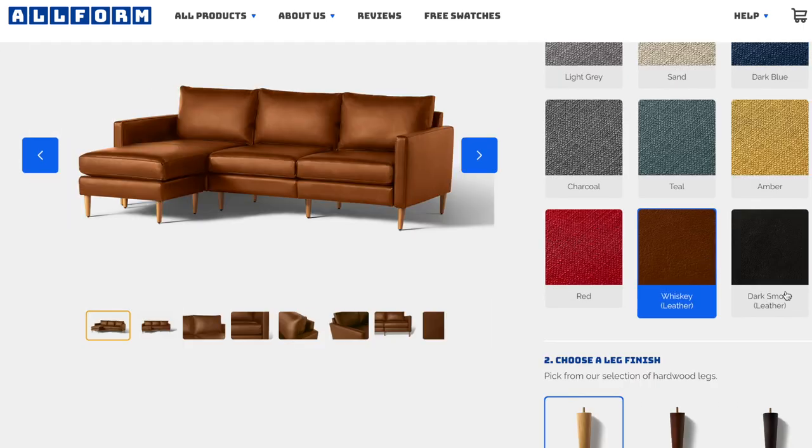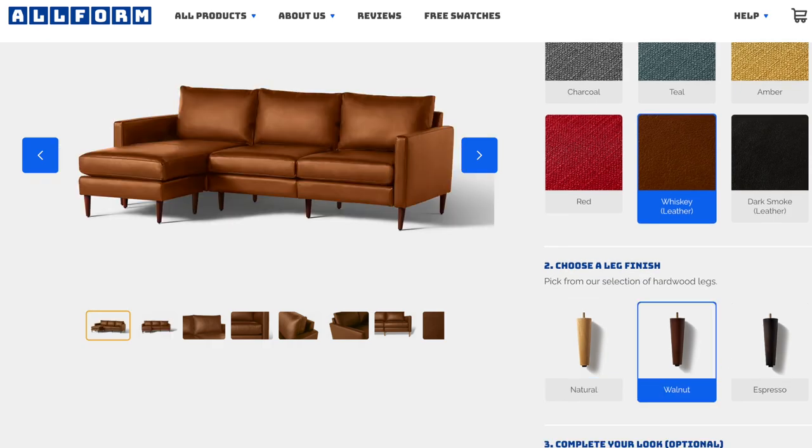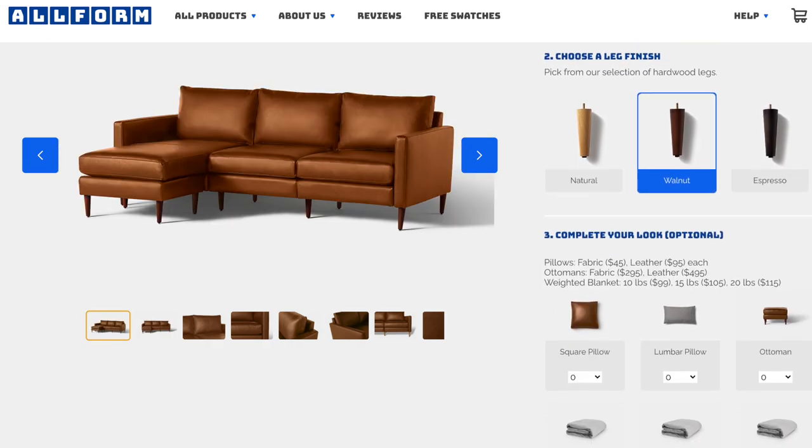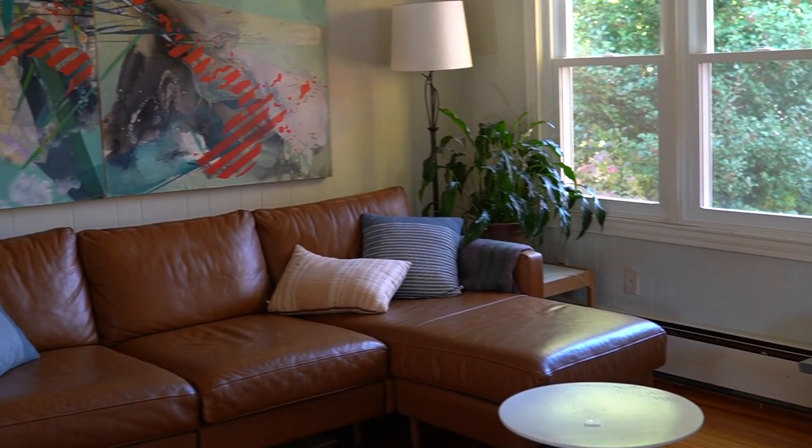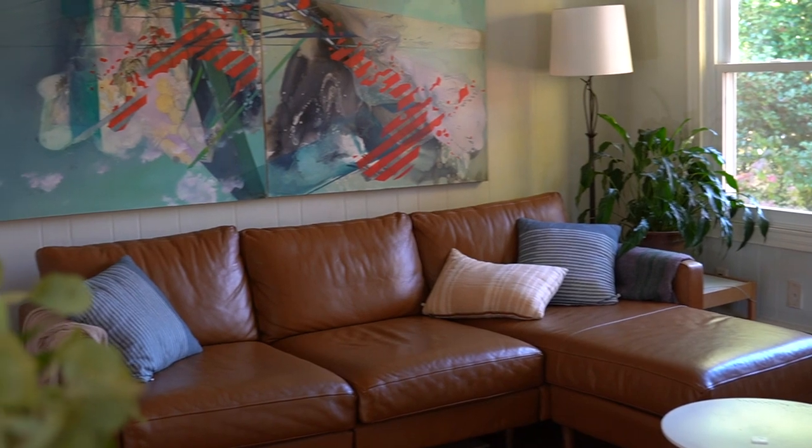Our particular couch is in whiskey leather — it's a three-seat with a chaise and it has walnut legs. You can customize the number of seats, get different corners, have ottomans, or a chaise option. It's really great to have all those different options to create an optimal couch for your specific situation and room.